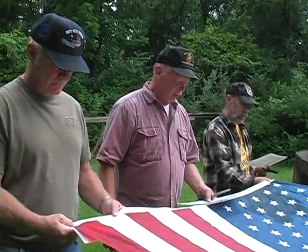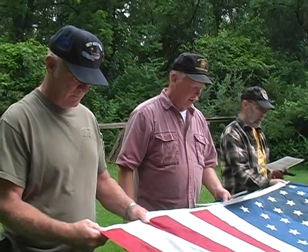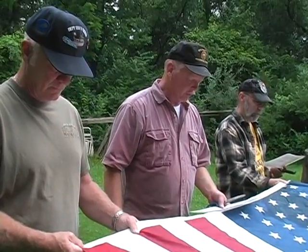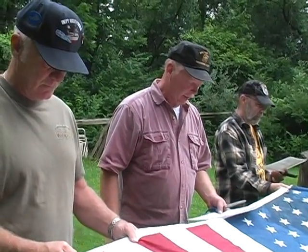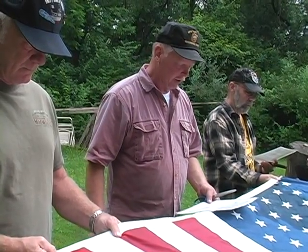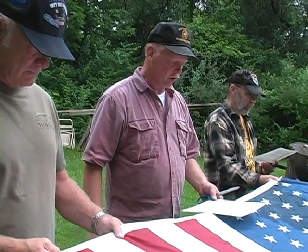Though I disagree with burning a flag for a political statement and truly feel it is a dishonorable act, I also feel that the freedom of speech must be protected. However, today we are not burning a flag — we are retiring a symbol of America's honor, courage, and strength.